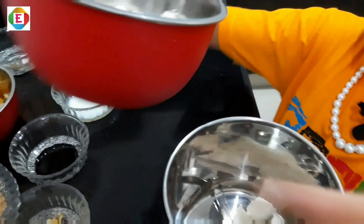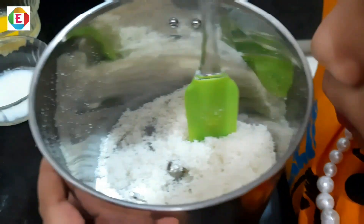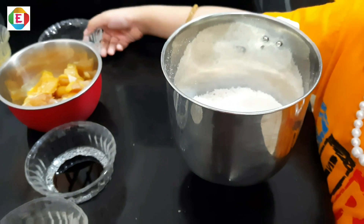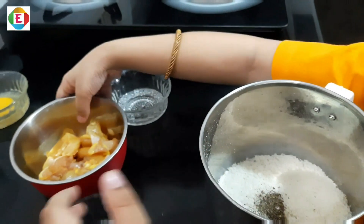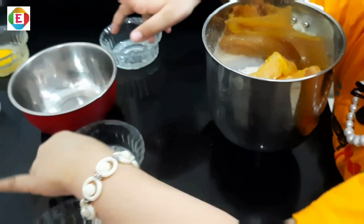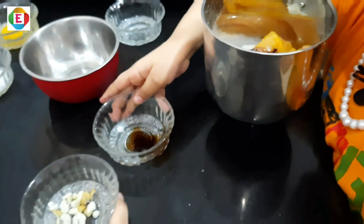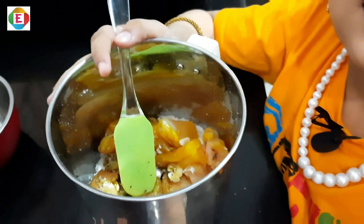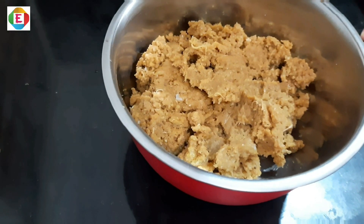First we will blend the bread cubes. Now we will add ingredients one by one: pepper and salt, chicken, soya sauce, and ginger and garlic. Now we will blend it like this. Now add one teaspoon oil.